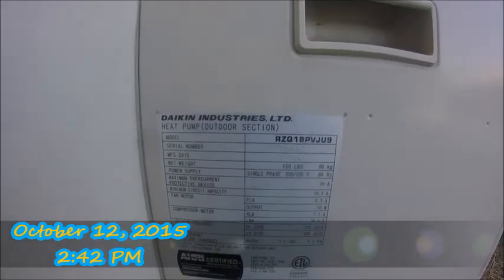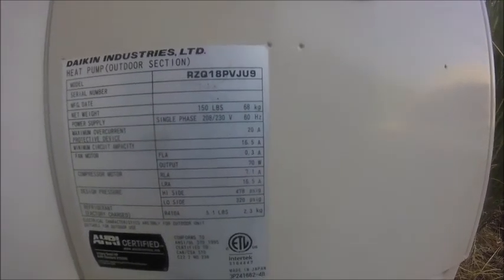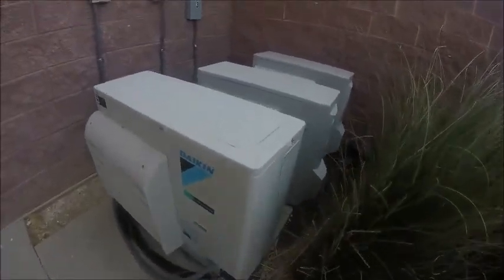Here are some Daikin inverter ductless air conditioners — it's a heat pump, one and a half ton, from Sapphire. Manufacturer date 2010. They all appear to be the same, all one and a half ton, and there are disconnect boxes. This one is dead — 2010, one and a half ton.